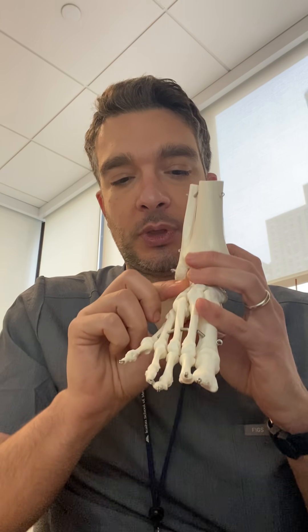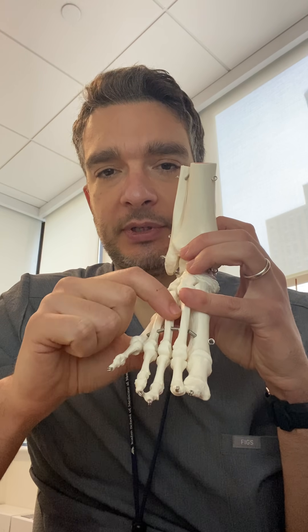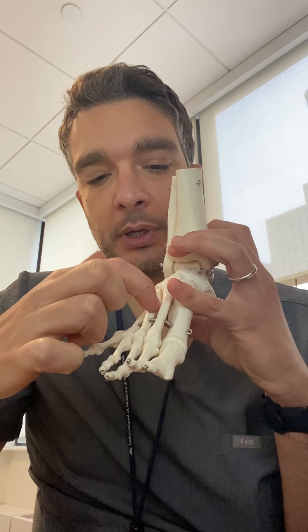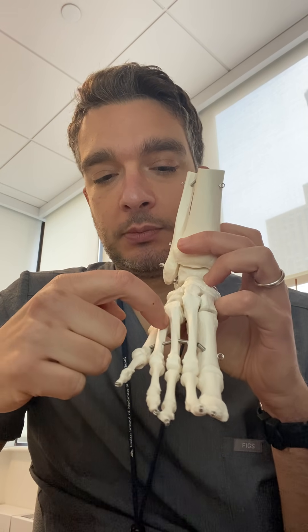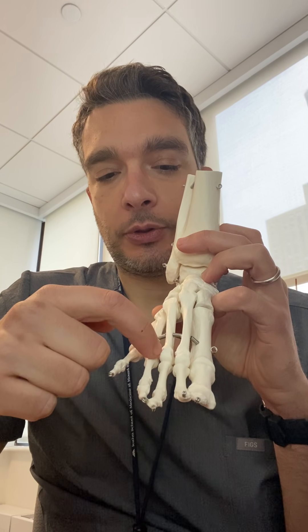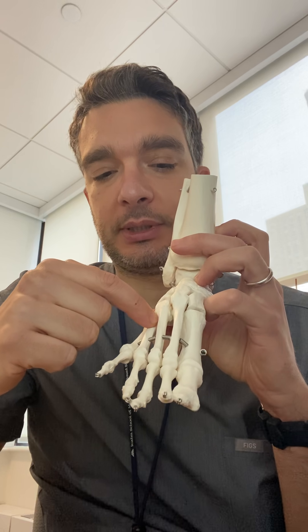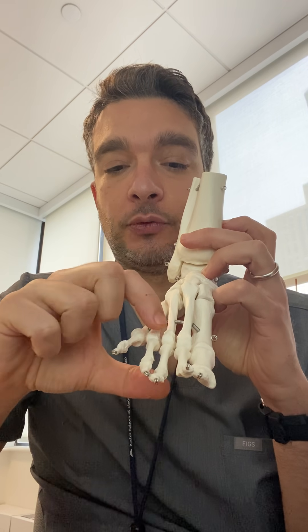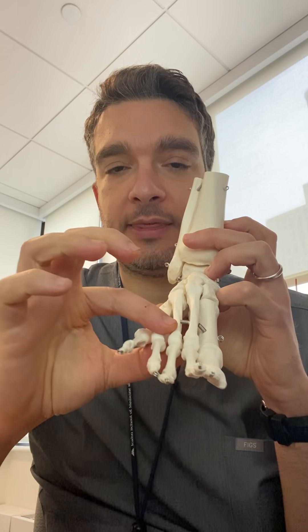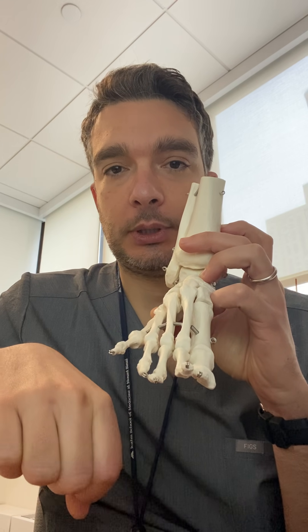There are two main locations where we usually see a neuroma. The nerve that gets irritated and becomes a neuroma usually runs between each one of the bones you see here on the model. The two main locations are the third web space, and much less frequently, the second web space. Patients will typically complain of almost like an electrical pain irradiating to the toes, starting roughly at the ball of the foot and then shooting up to the two toes.